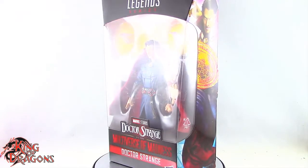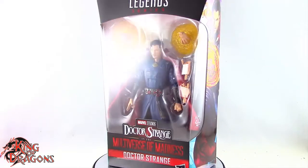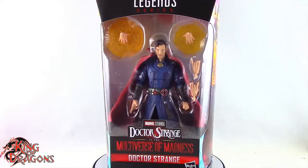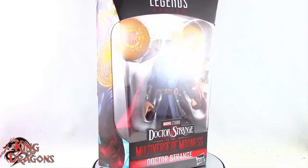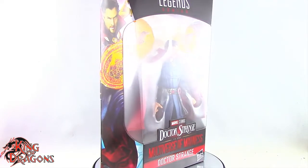What's going on everybody, King of Dragons 5000 here, coming at you with another figure review. Today we'll be having a look at the Hasbro Marvel Legends Doctor Strange and the Multiverse of Madness Doctor Strange.